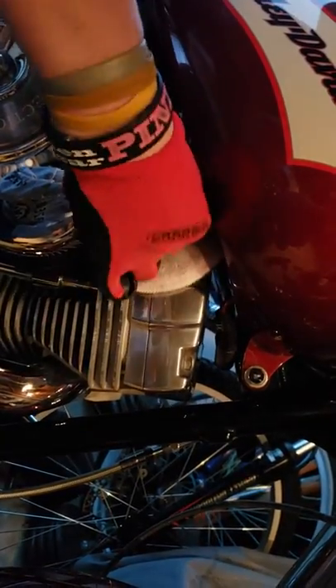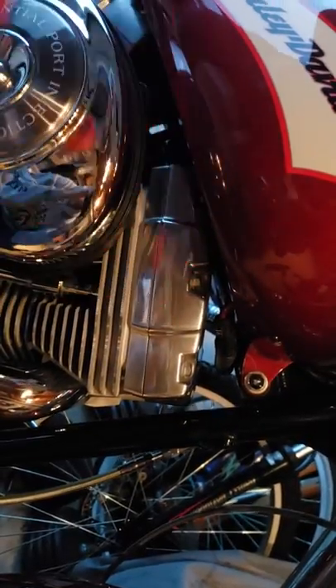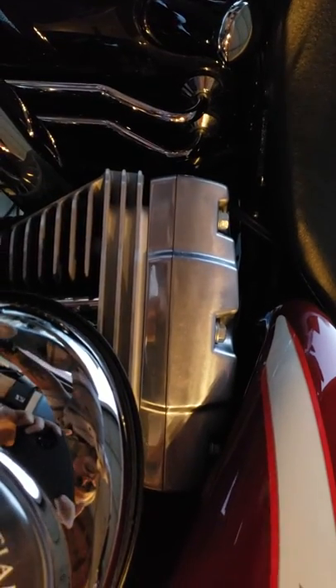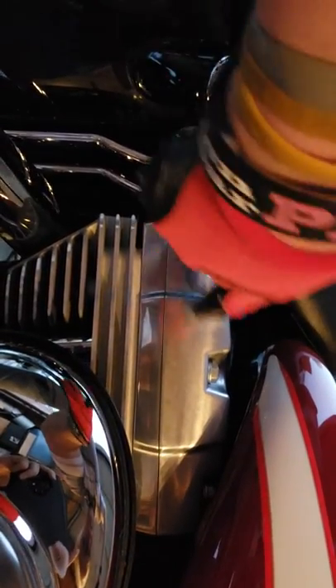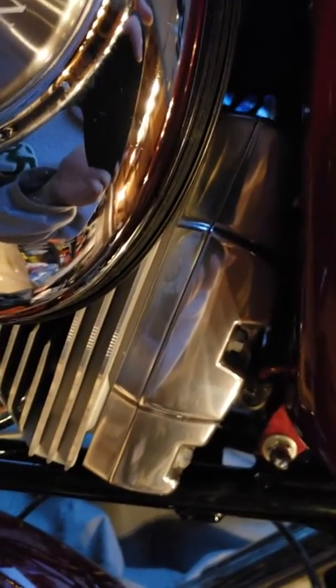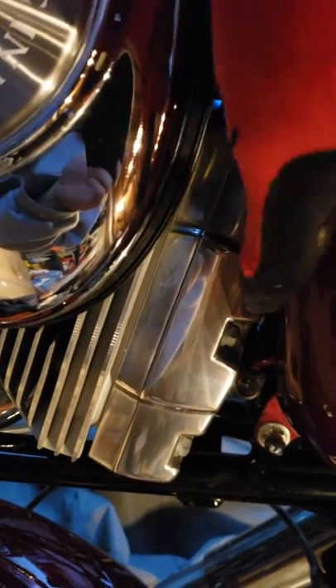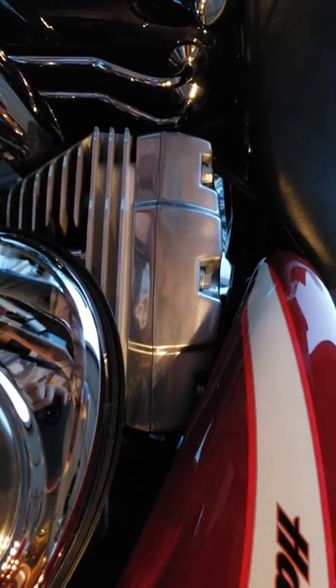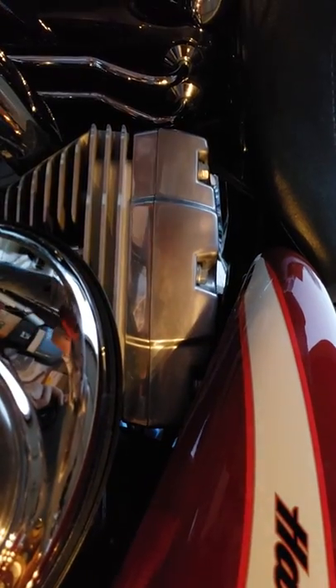There you have it — you can see the difference between this head and this head. This one is kind of dull, and when you look closely at the polished one, it looks a little bit more like chrome. This is chrome, that's aluminum — you can see a little bit of a difference, but that looks much better than the unpolished head.